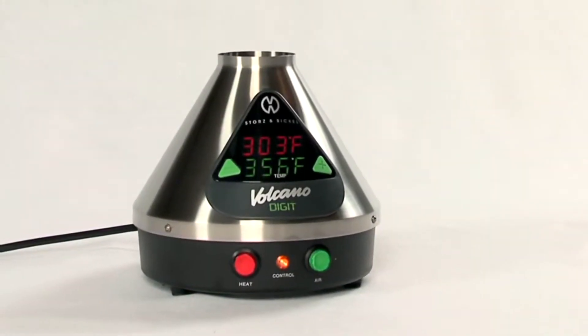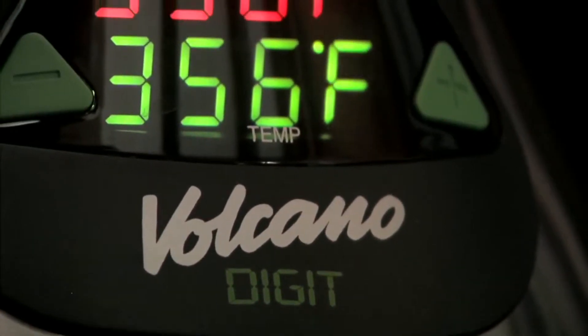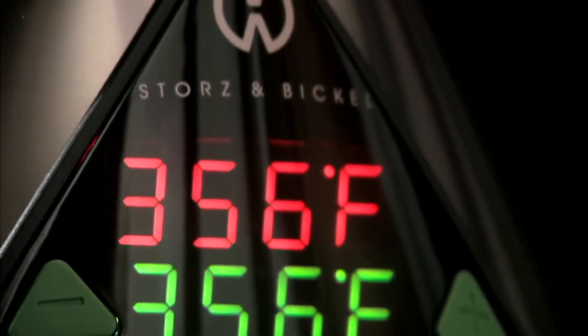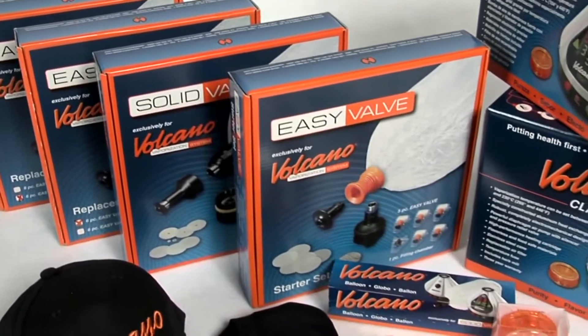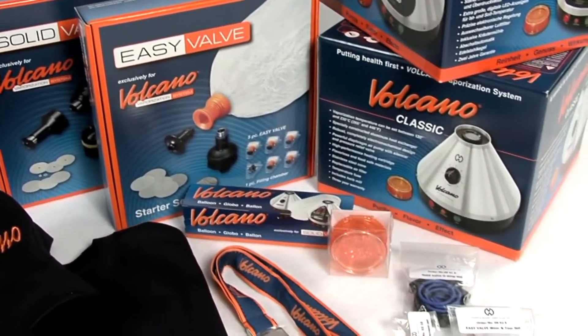The Volcano Digit has a digital, computer-regulated temperature control for extra precision. The real-time temperature readout is shown on the oversized LED display. Your choice of the Easy Valve or Solid Valve is included when you order the complete set. All spare parts are available for individual purchase as well.